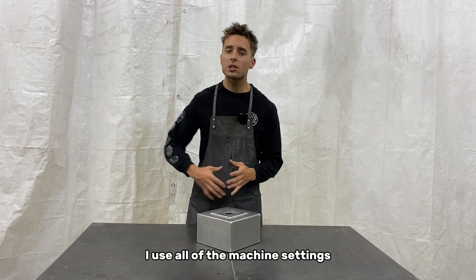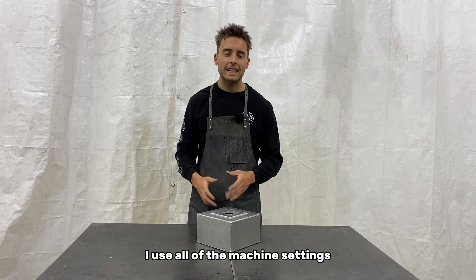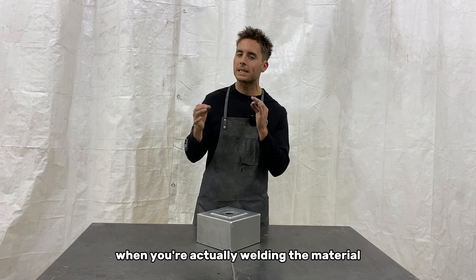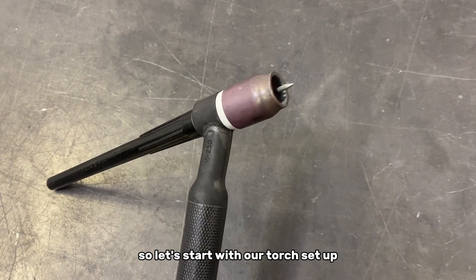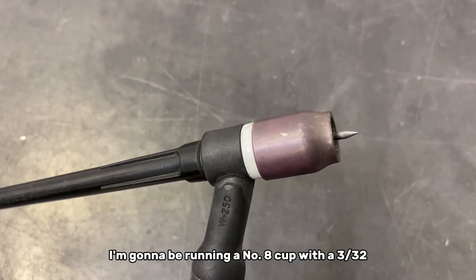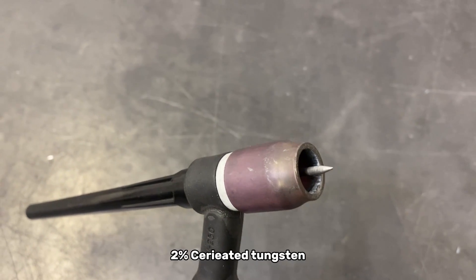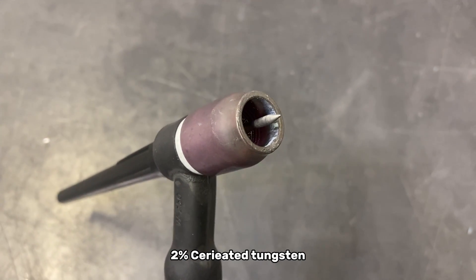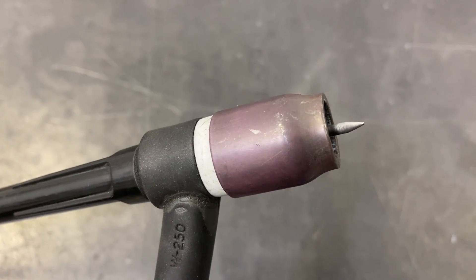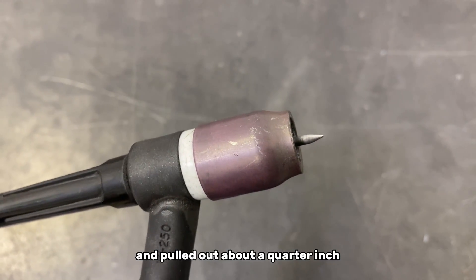We're going to cover the equipment I use, all of the machine settings, and some of the processes and techniques when you're actually welding the material. Let's start with our torch setup. I'm going to be running a number eight cup with a 3/32" 2% ceriated tungsten, sharpened to a point initially, and pulled out about a quarter inch.